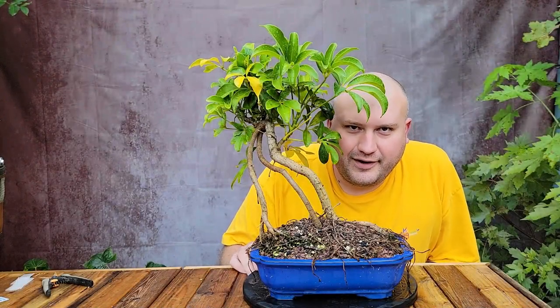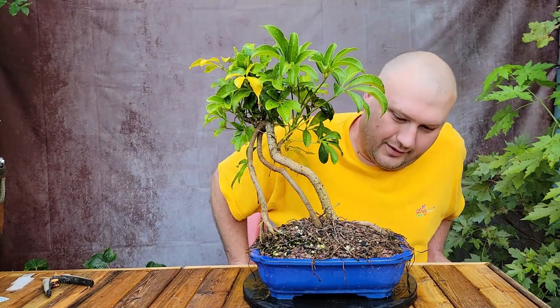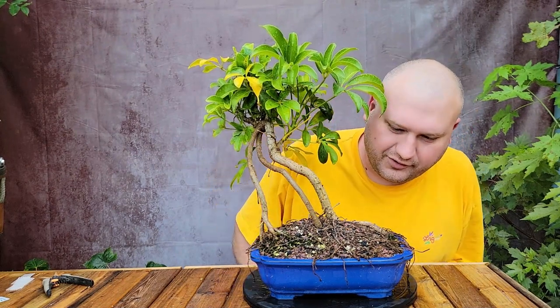Hi everybody, Brandon Besser here, aka Mr. B. Today I'm going to repot this Hawaiian umbrella tree.